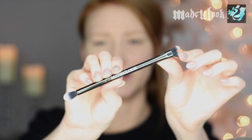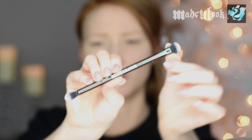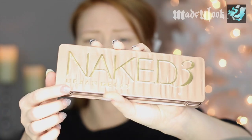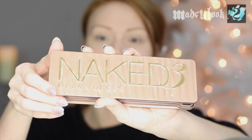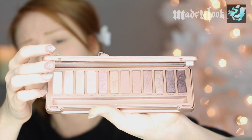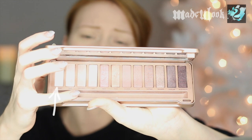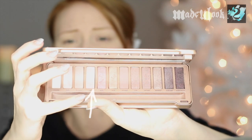For my eyeshadow, I'm going to be using my double-ended brush — one end is more of an eyeshadow brush and the other is a blending end. I'm then going to be using my Naked 3 palette, which is one of my favorite palettes for redheads and for natural looks. I know not everybody has the Naked 3 palette, but you can always find similar colors that go with your skin tone and don't stand out too much. I'm using the colors Strange and Limit.